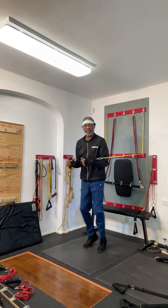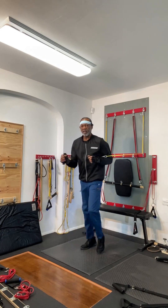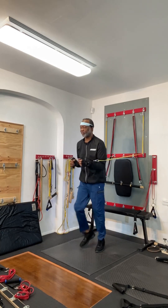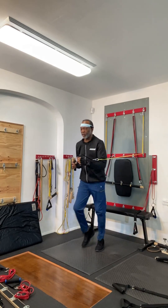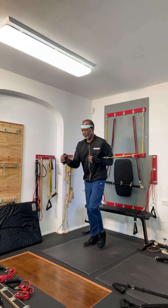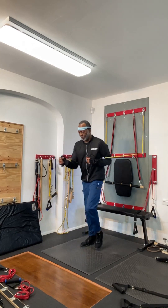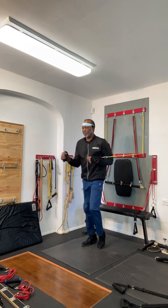60 seconds, jog in place. We're looking for a quick workout because we don't have a lot of time, and we can do a quick workout just to get the day started. So let's go. Let's get those legs moving, let's get that body moving.